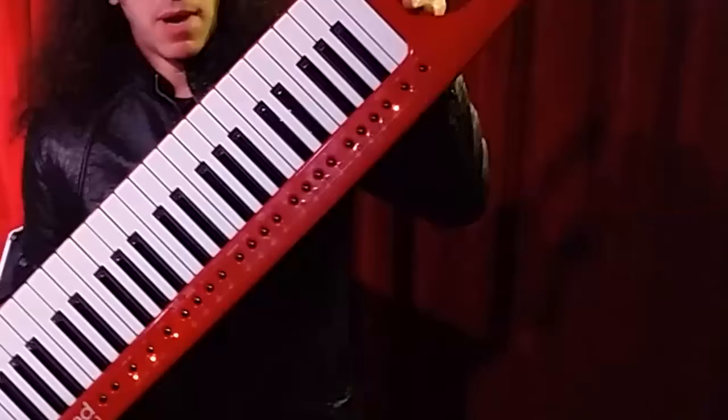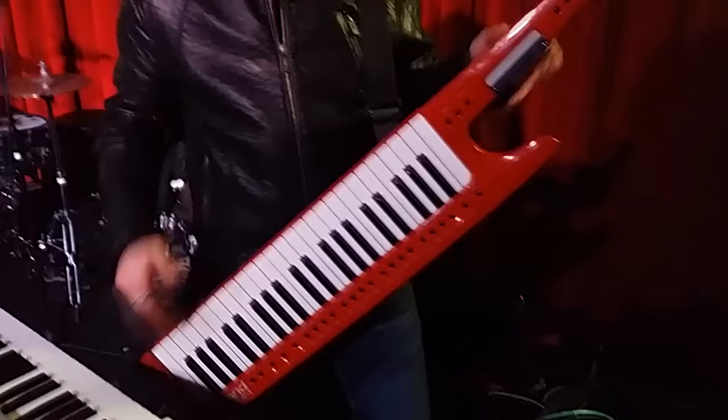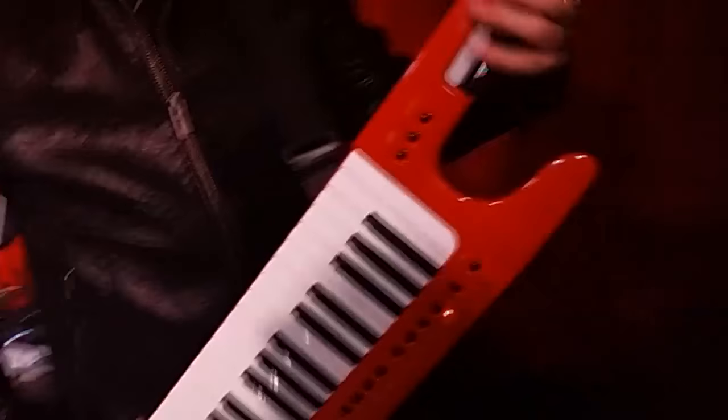Of course, I cannot miss my guitar, which is of course wireless — thanks to the CME X8, the wireless MIDI. This is the transmitter; here I have the receiver, which is connected via USB on my laptop. So with my guitar I can control all sounds.